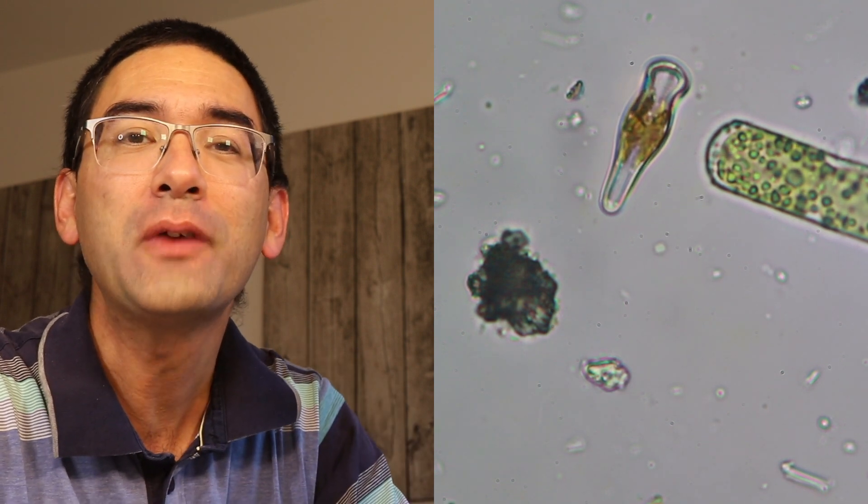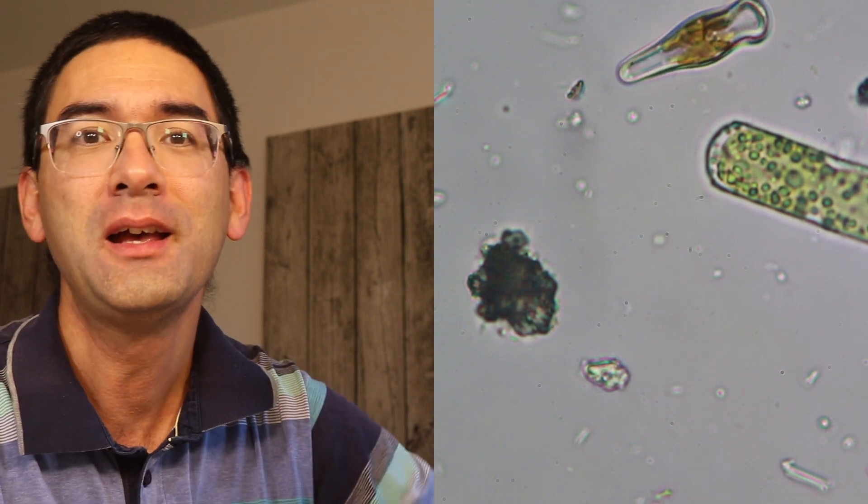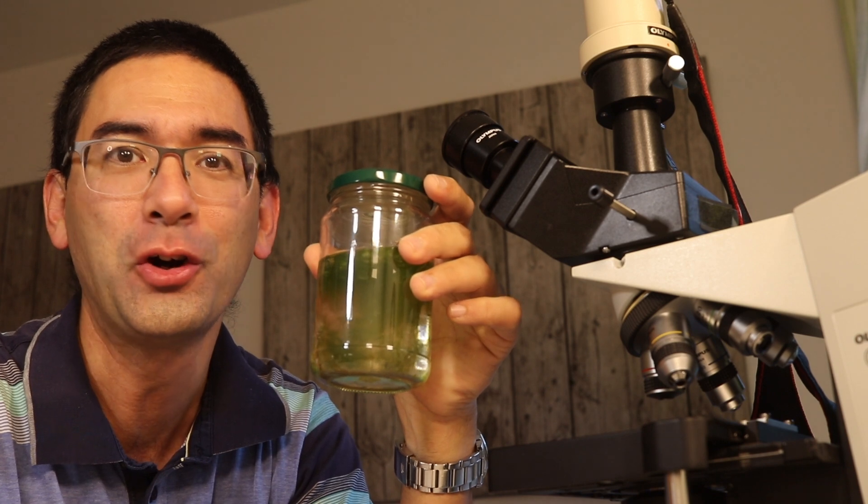Its name is Gomphonema constrictum and in this video I'm going to show you how you can find diatoms. As a matter of fact I still have a few left here in my glass jar of algae. I think diatoms are very fascinating and beautiful creatures. They are microalgae and they have a shell made of glass.